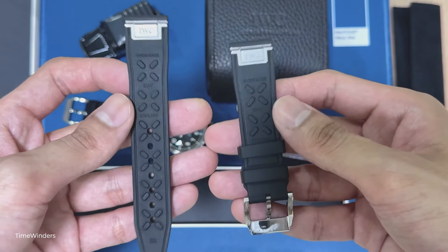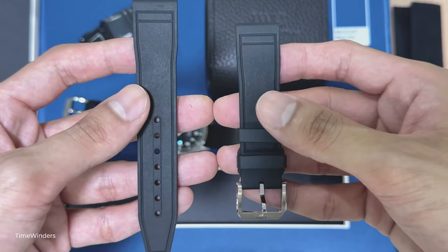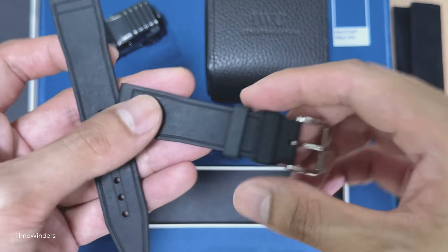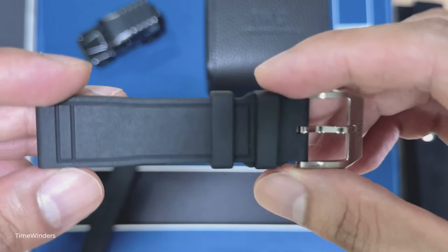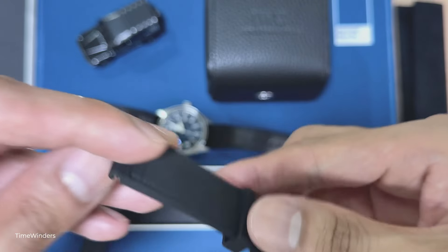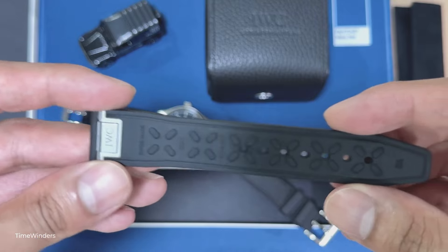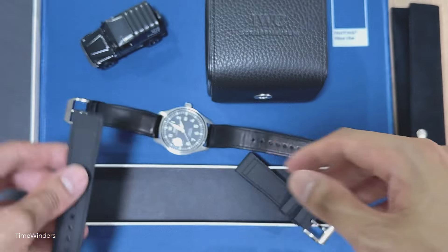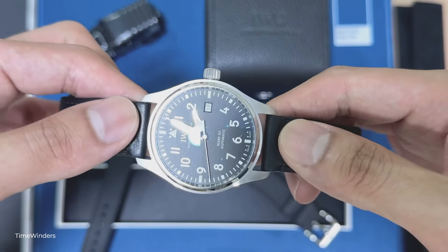The rubber actually does feel pretty good and the quick exchange system is pretty robust as well. I kind of like how easily we can just take off the strap, change a new one and we're ready to go. I'll just be showing you how it actually looks especially the surfaces. You can see how it bends — it's really pretty comfortable. So if you are looking to get a rubber strap, I would recommend getting the original IWC rubber strap.